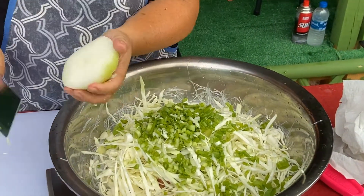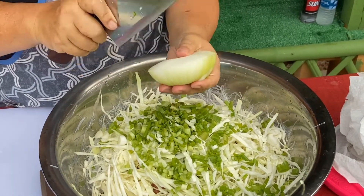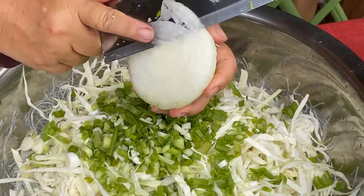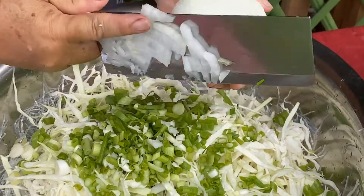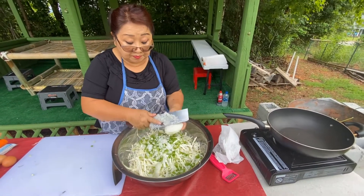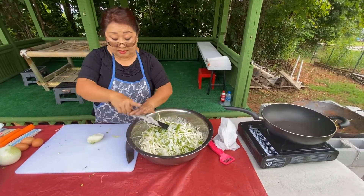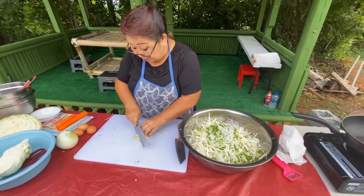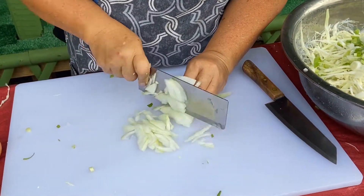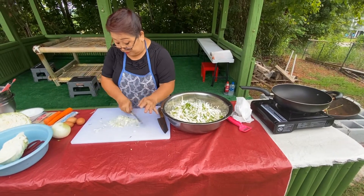All you have to do — you don't have to slide, you just chop like this. Turn around, then just cut. Turn around, then just cut. Turn around, then just cut. Turn around, then just cut.